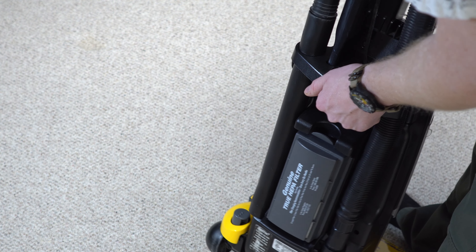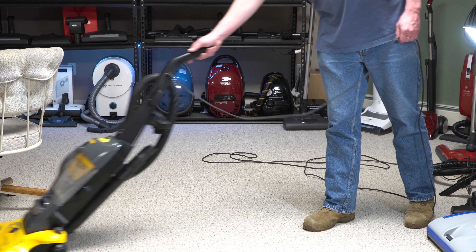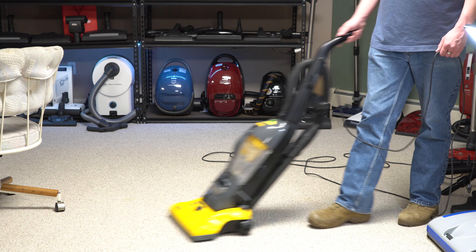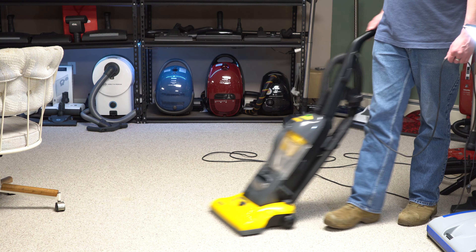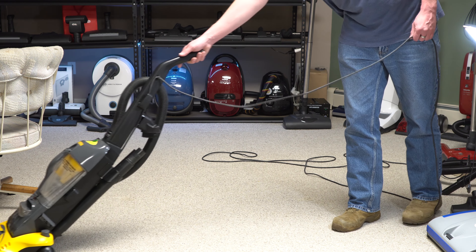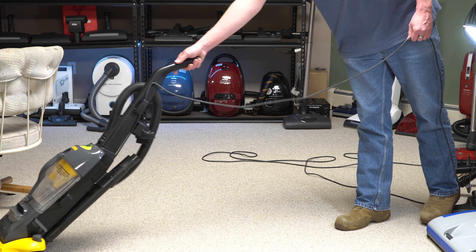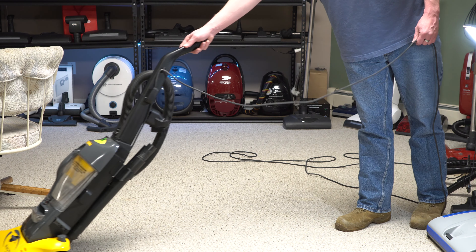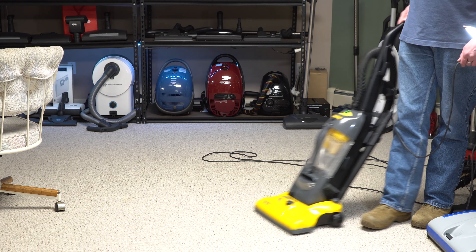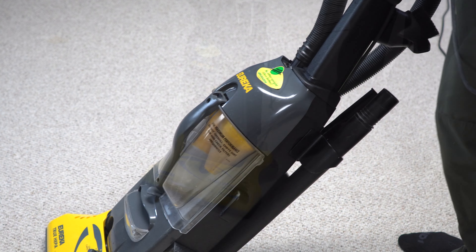There is a convenient carrying handle there. One other thing Eureka was doing was these back-saver handles, and they would do this on canisters and uprights — you'd get this weird-shaped handle, and what it did was put the center of gravity in a better place on the machine. So even though it looks funny, this actually feels really light in the hand, even though it's not a lightweight machine, because it puts all the weight at a much lower point.